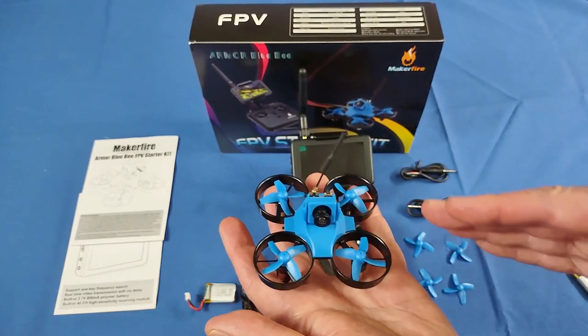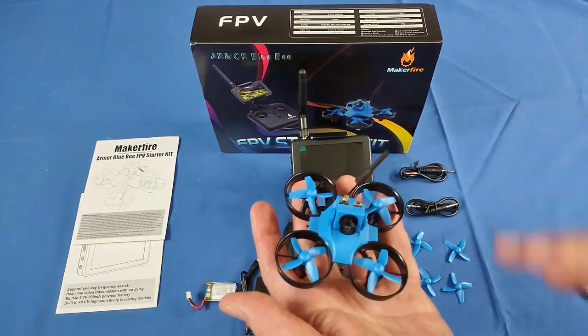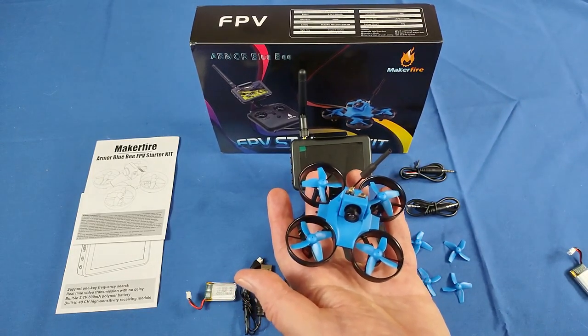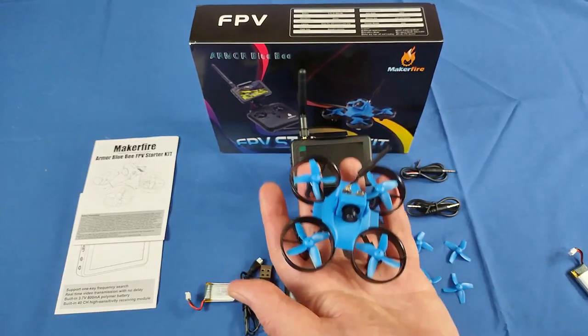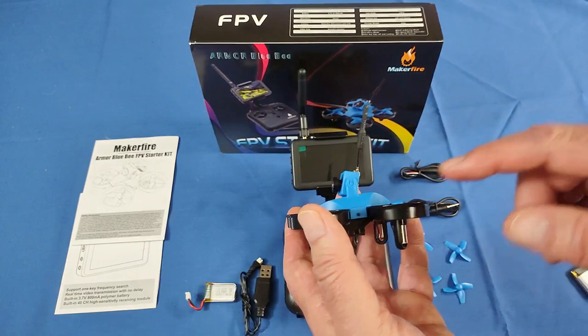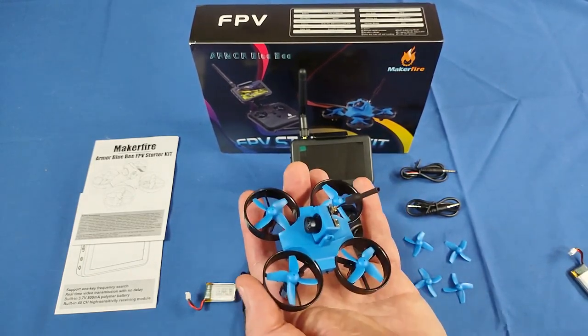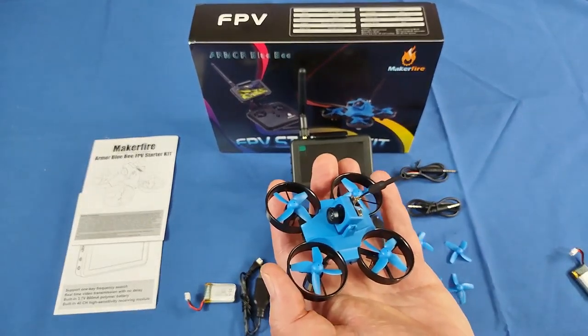This is strictly an introduction to FPV flying, and it does it well. No PID adjustments, only stabilized flight. It also has altitude hold flight — you can't turn it off, so you're going to be flying with altitude hold. But that does make it even easier for beginners to fly, so keep that in mind.